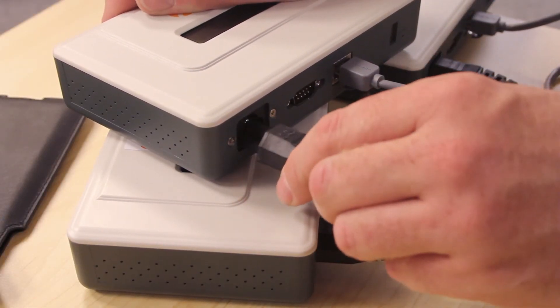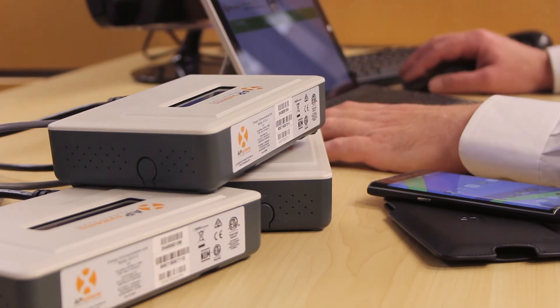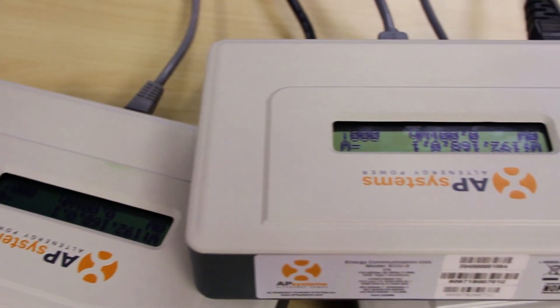To save you time, the ECU can be connected before the PV modules are installed so that the updating is completed by the time you're ready for commissioning the ECU.